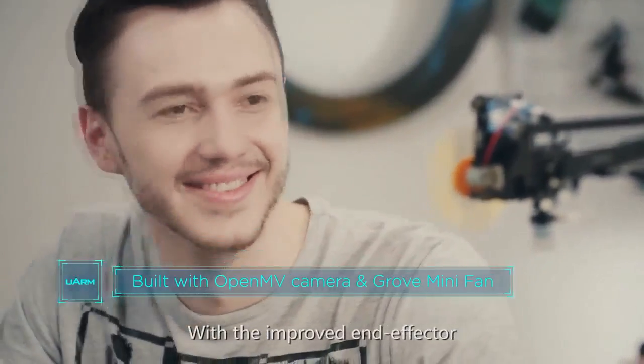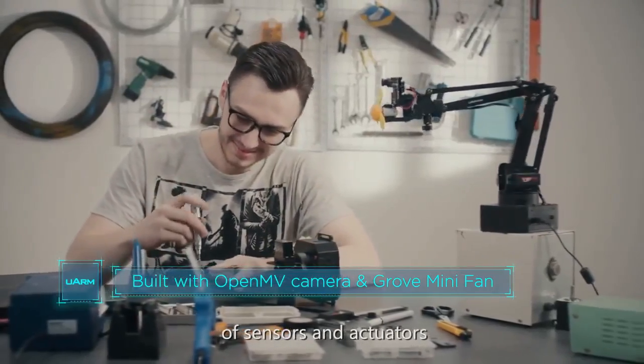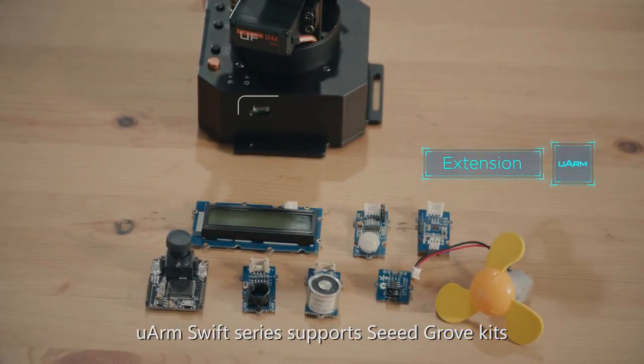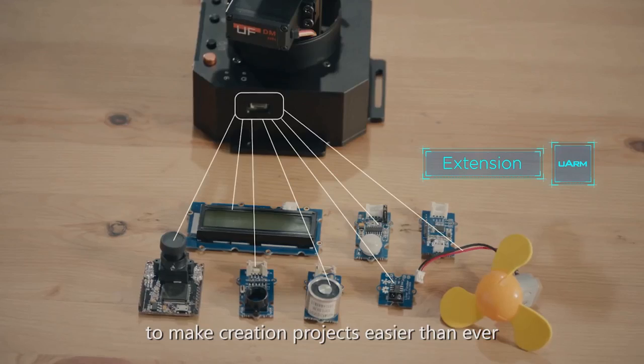With the improved end effector, they are super easy to attach different kinds of sensors and actuators. Benefiting from the integrated Grove port, the U-Arm Swift series supports Seeed Grove kits and OpenMV camera modules to make creation projects easier than ever.